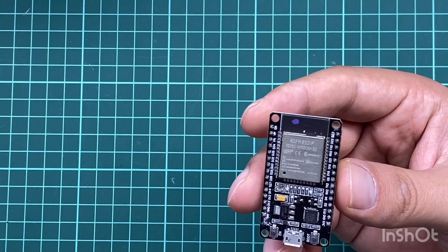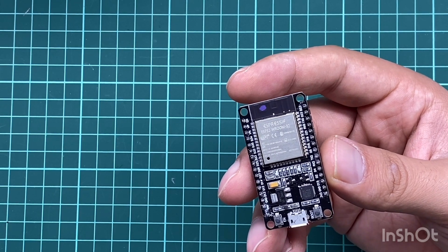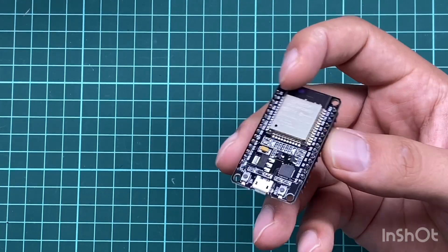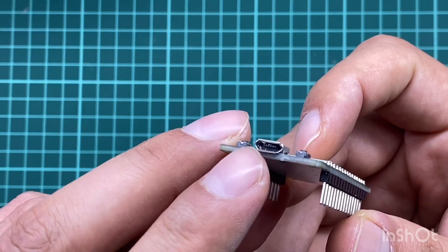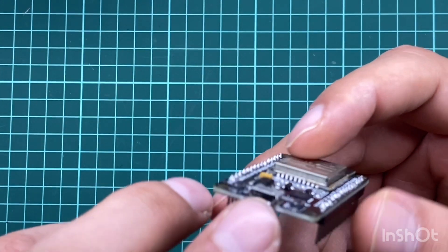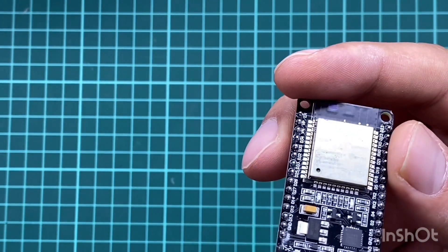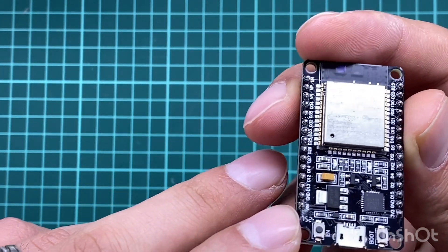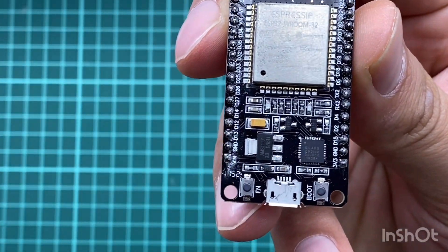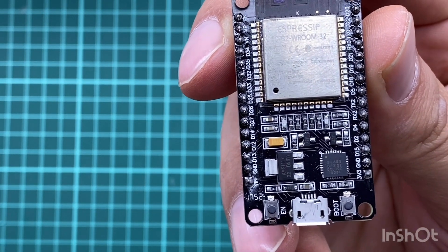The SRAM is about 520 kilobytes and the clock speed is 240 MHz. Wi-Fi and Bluetooth are built-in and integrated, so you don't have to do anything extra. Power to the board is supplied via the onboard USB micro port, or directly via the VN pin. The power source is selected automatically — you don't have to switch between them in software.